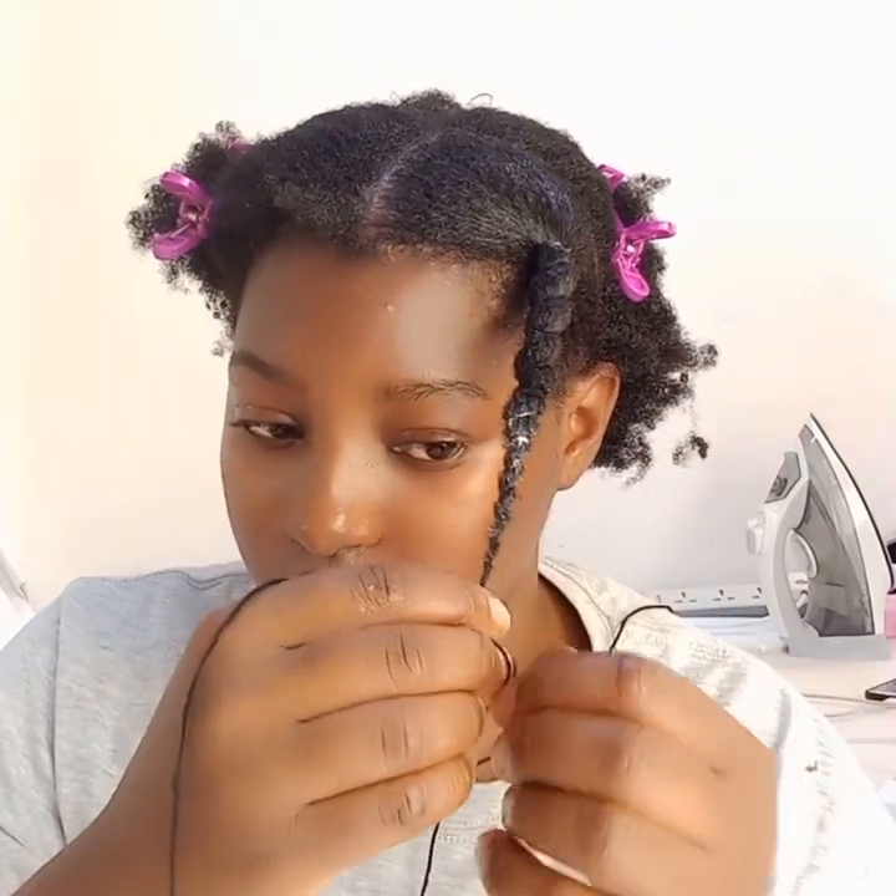After that, I tie the thread around my hair — I usually tie it three to four times, then slope down my hair, tying as you can see in the video. This is called African threading. There is no right or wrong way to do this — just wrap and tie your hair while going down. It's simple!